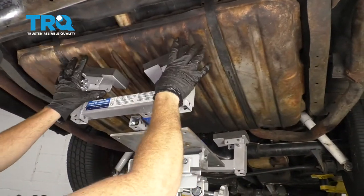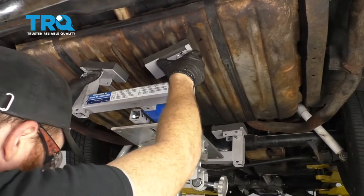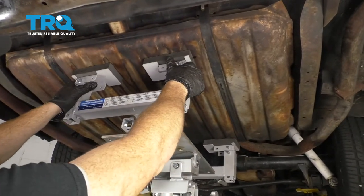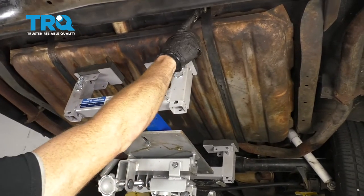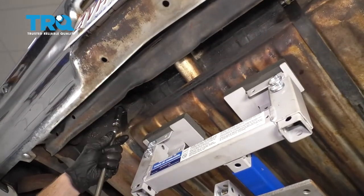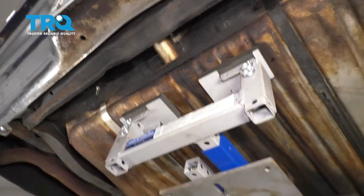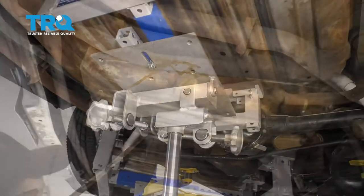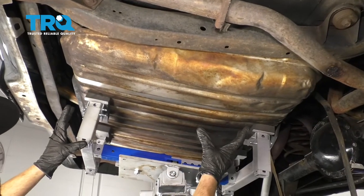Let this run out into your collection bucket. Next, we need to put something underneath the fuel tank that's going to be able to support it and let it down once we get our straps down. Let's go ahead and remove our mounting nuts that hold the straps to the body. Do the same to the other one.